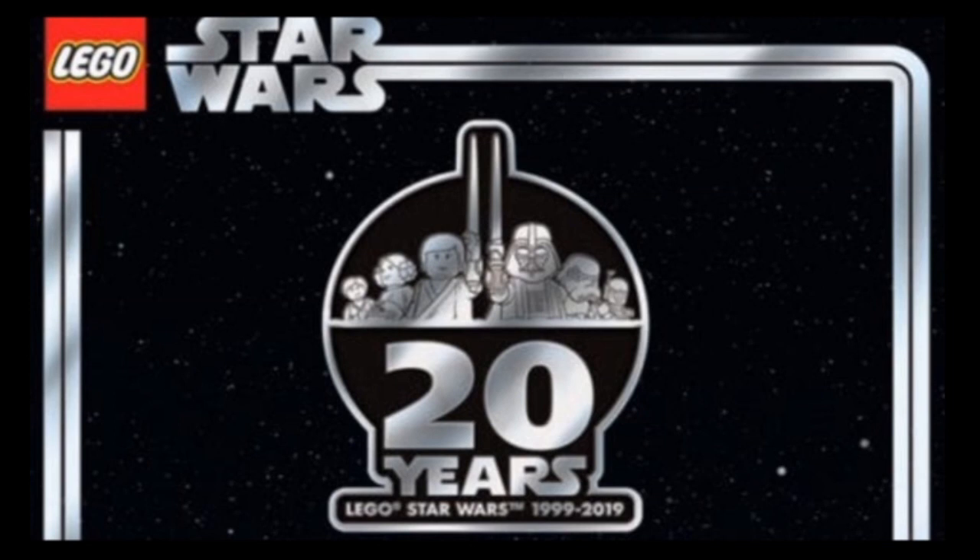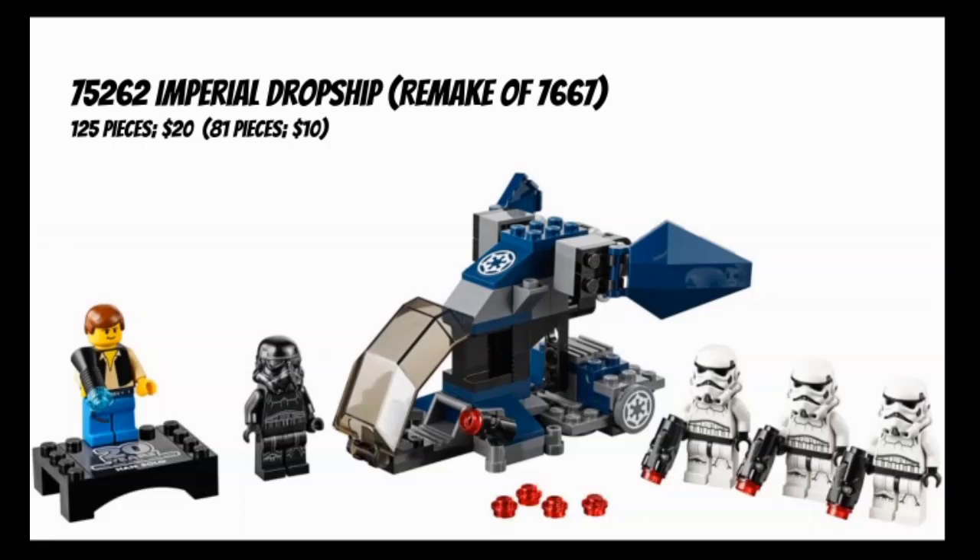There are five sets to get through. Let's start with the smallest of the five: set number 75262, The Imperial Dropship, which is a remake of set number 7667, Imperial Dropship, from 2008. Some of you might also think of that set as the Imperial Stormtrooper Battle Pack.